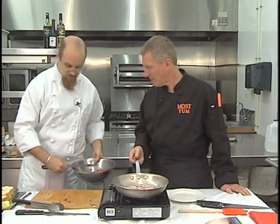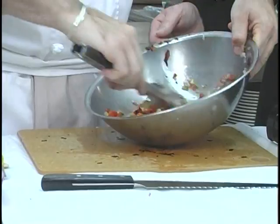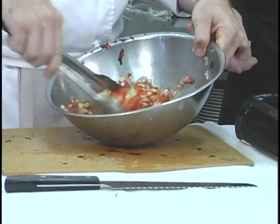Got that diced up. I'm going to add it to our bowl from earlier. I'm going to stir all that up. Turn that so our folks at home can see — what wonderful colors. Looking provincial. That sauce is done for the moment.